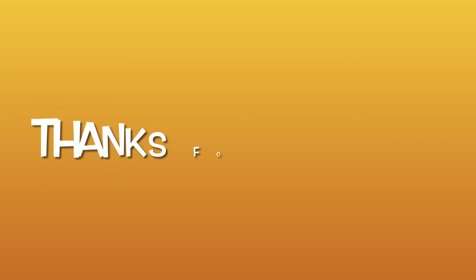Please don't forget to like and comment. Thanks for watching.